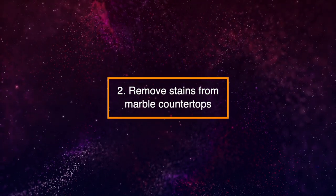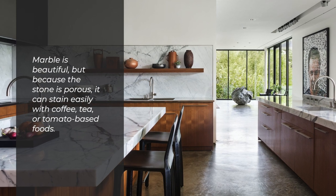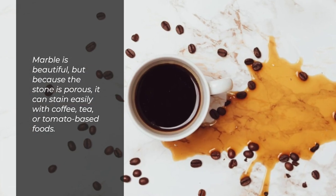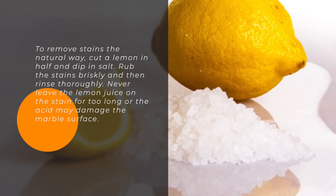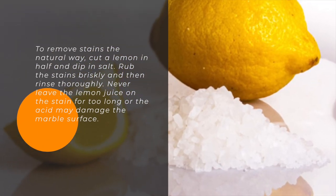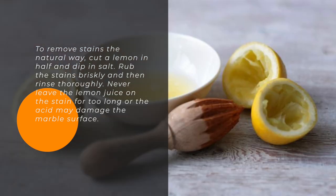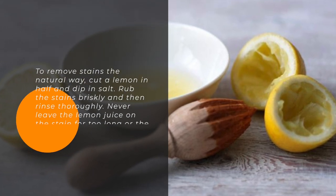2. Remove Stains from Marble Countertops. Marble is beautiful, but because the stone is porous, it can stain easily with coffee, tea, or tomato-based foods. To remove stains the natural way, cut a lemon in half and dip in salt. Rub the stains briskly and then rinse thoroughly. Never leave the lemon juice on the stain for too long or the acid may damage the marble surface.